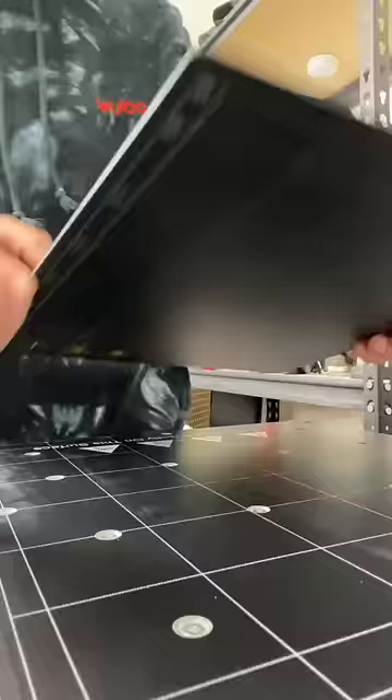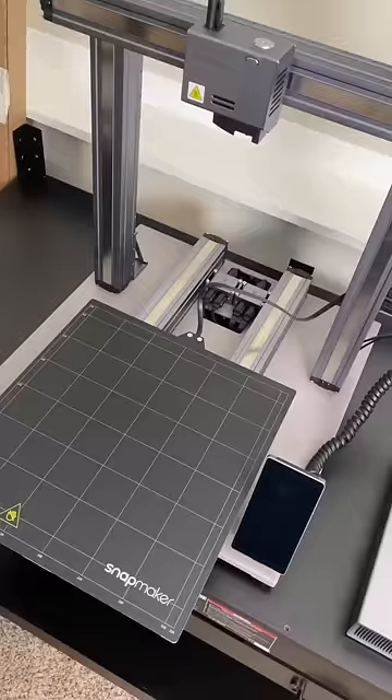So I first set up my new Snapmaker machine, which honestly was pretty easy and only took about an hour. They really do a great job labeling all the boxes and making the process easy to follow. As a complete newbie, I appreciate this.